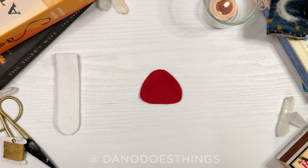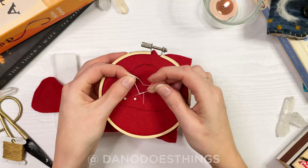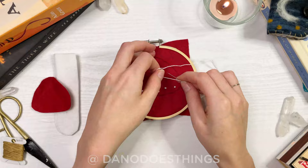If you'd like, you can embroider a design on one cap before you cut it out. I'm going to use French knots to create some spots on my mushroom. If you'd like to see how to make French knots as well as the blanket stitches we'll be using later, check out the video link above.